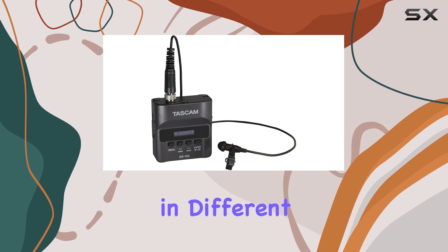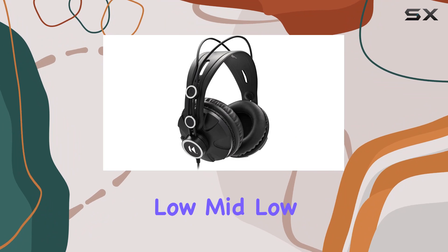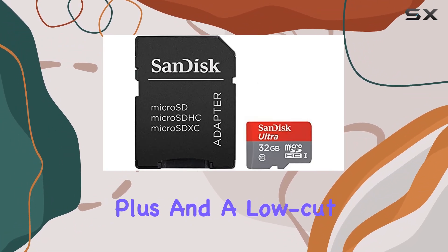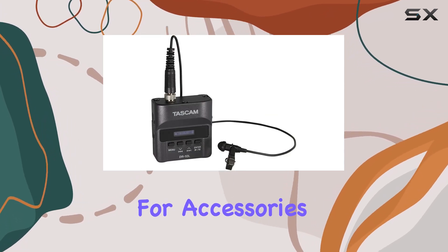For flexibility in different recording environments, Tascam has included various recording level settings — low, mid-low, mid-high, high-plus — and a low-cut filter to minimize unwanted noise like wind or handling sounds.